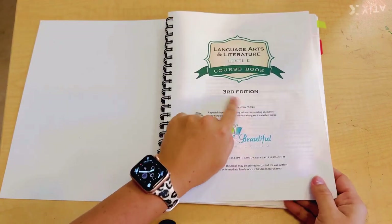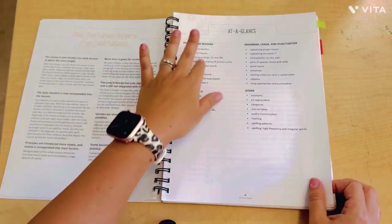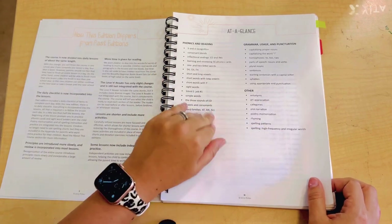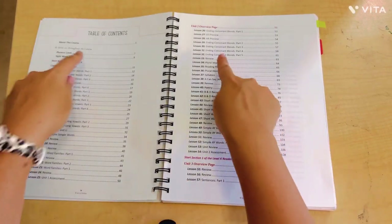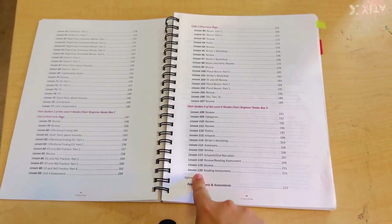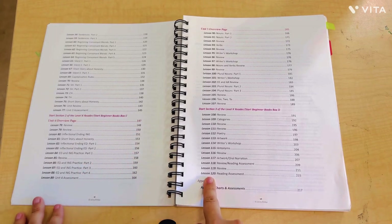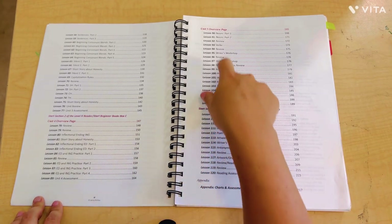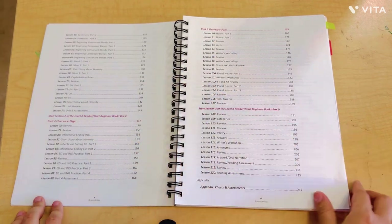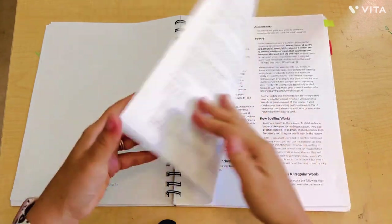Here where it says 'third edition' — this is what I mean, the edition is different now. Here's the year at a glance, which is kind of nice because it breaks down the full year by lesson. There are 120 lessons for this kindergarten language arts and literature. This is nice to have if you're a planner and like to plan ahead. It also shows you where the assessments are going to be throughout so you can plan for those accordingly.